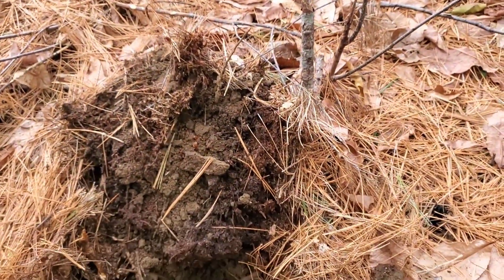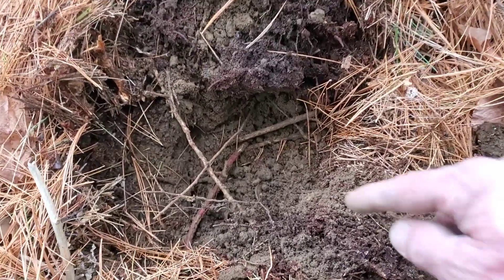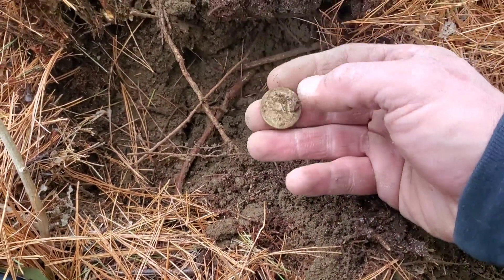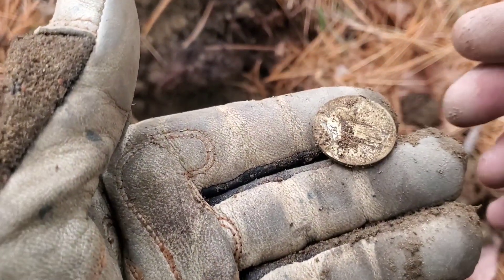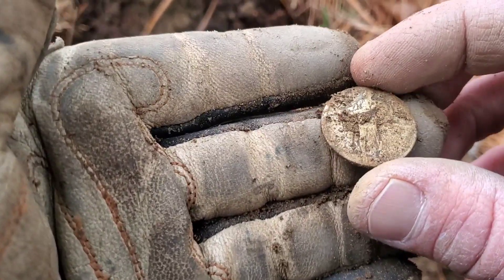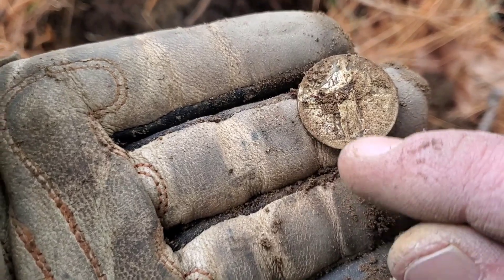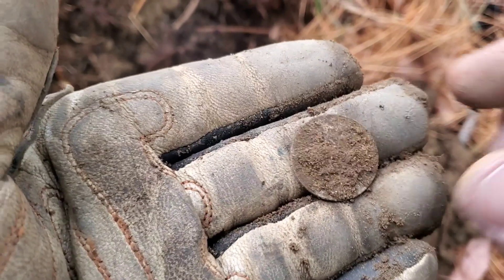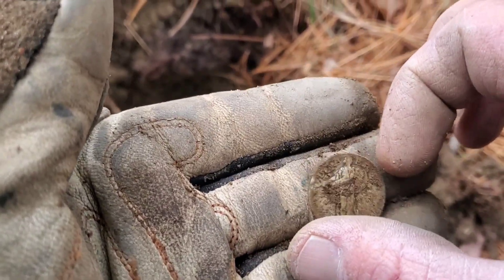Just got a signal screaming at 82, bouncing a little bit, and I can definitely see silver down here. What is it? It's an SLQ! Oh my gosh, I might even be able to get a date off this. I'll have to clean it up and get some pictures — holy cow, it's only my second SLQ ever! Beautiful.